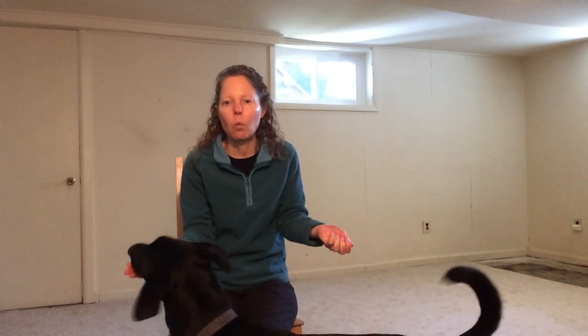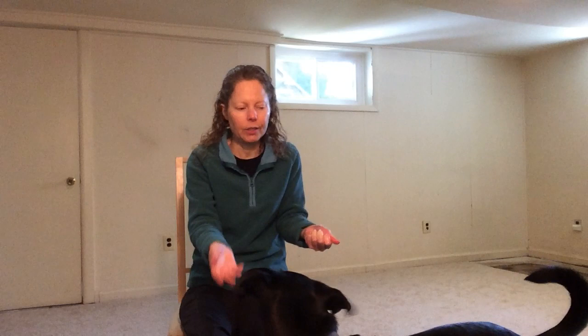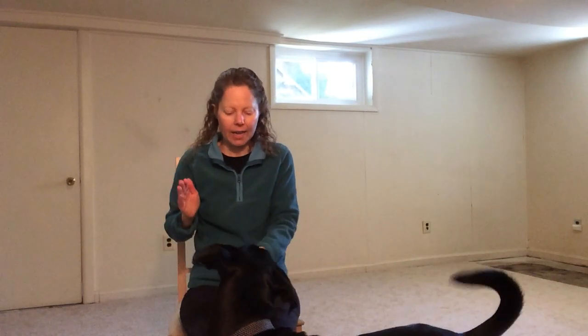Once your dog is successfully leaving the treats in one hand to go touch the other hand, you want to have no treat in the touch hand at all. 'Che, touch.' Yes — and you give the treat out of your other hand. What your dog is learning is that even though you have treats in one hand, they have to leave those treats and go touch the empty hand, which is helpful for a lot of other behaviors.